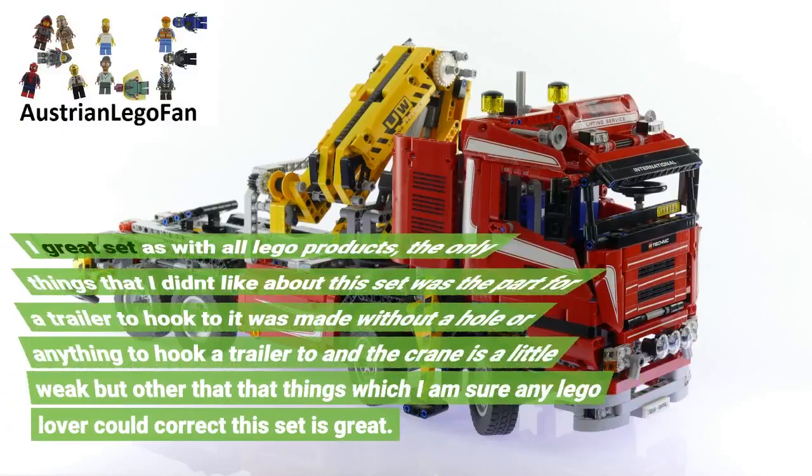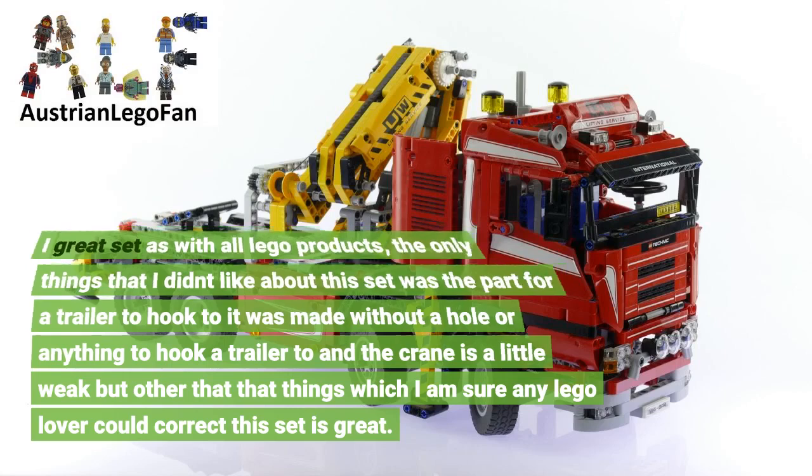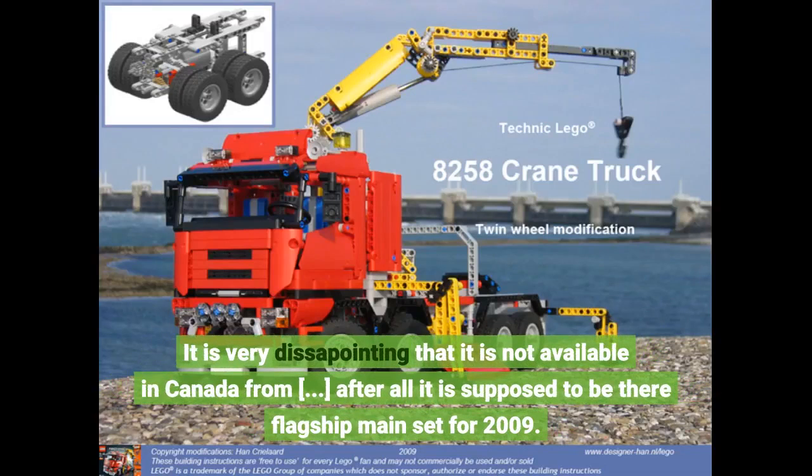A great set, as with all LEGO products. The only things I didn't like about this set: the part for a trailer to hook to it was made without a hole or anything to hook a trailer to, and the crane is a little weak. Other than that, things which any LEGO lover could correct. It is very disappointing that it is not available in Canada — after all, it is supposed to be their flagship main set for 2009.